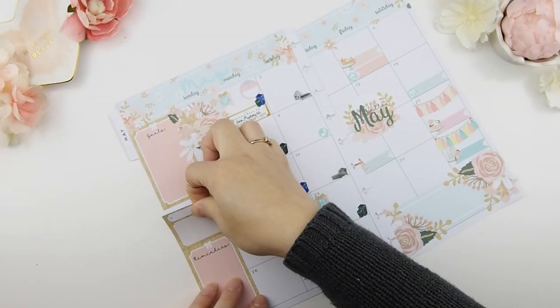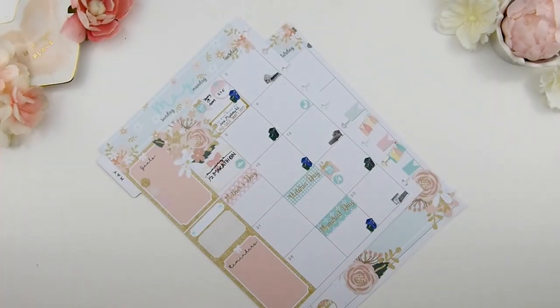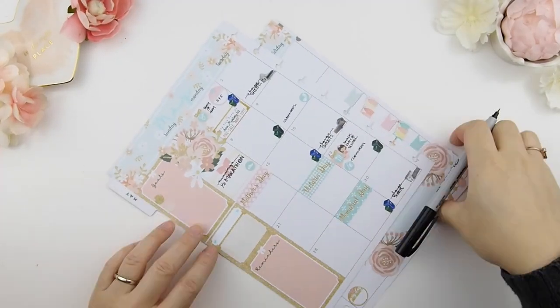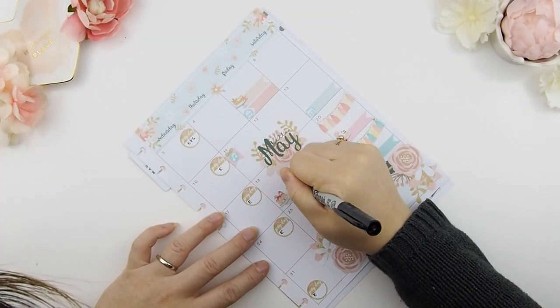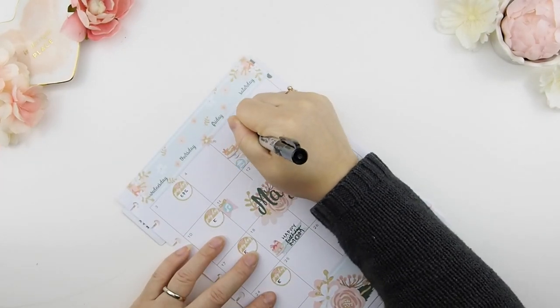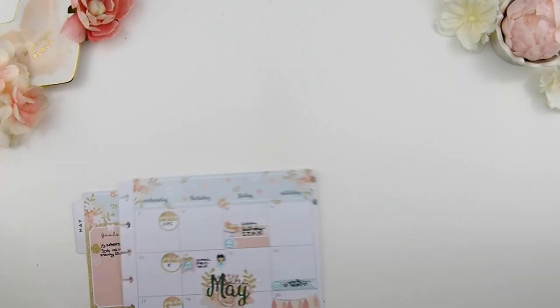Looking back at the sidebar, I decide to fill that little part and quickly jot everything down. And once it's done, into the planner it goes.